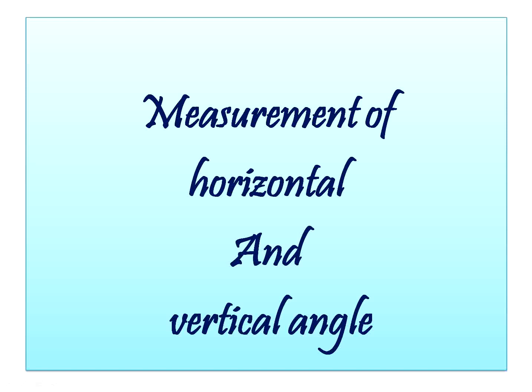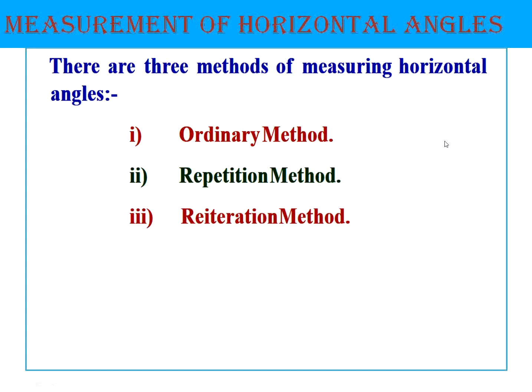Hello, welcome to today's session. In today's session we will be studying about the measurement of horizontal and vertical angles using a theodolite. First, coming to the measurement of horizontal angles, using the theodolite we can measure the horizontal angle using three methods: the ordinary method, the repetition method, and the reiteration method. Let us see them one by one.